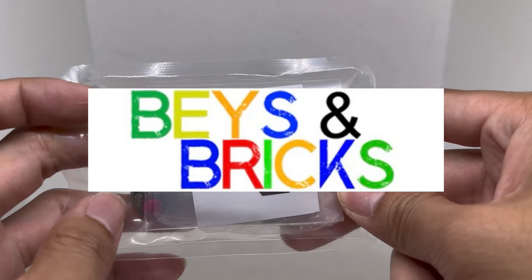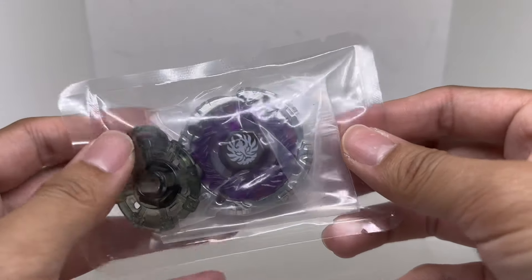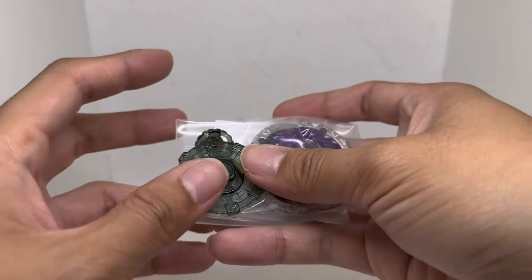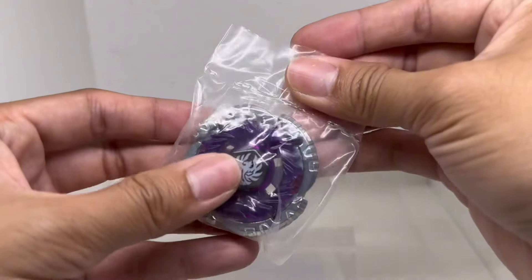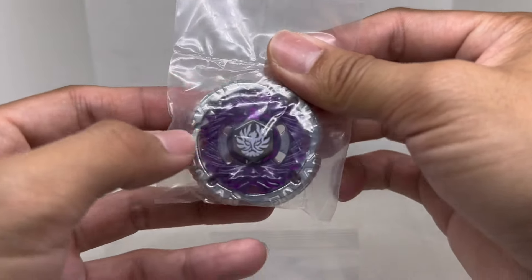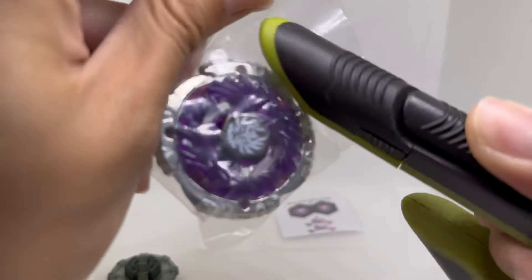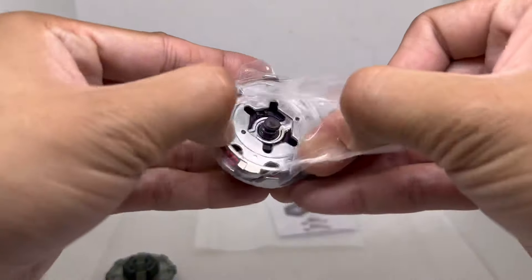Shout out to Base and Bricks for reproducing this Beyblade, because no one ever made something this close in quality. I never had one my whole life. Back in the day where I live, they actually sold like a whole random booster set — all eight of them packed together for maybe 70 bucks USD, so I should have got it back then. Jade Jupiter is always cool, but it wasn't cool enough. I spent my money on Fusion Hades instead, which is still a very cool Beyblade.